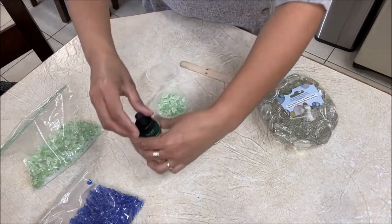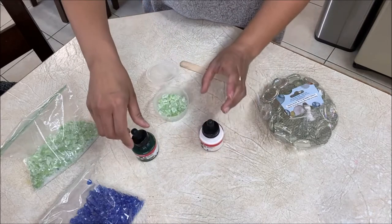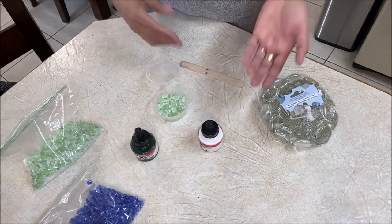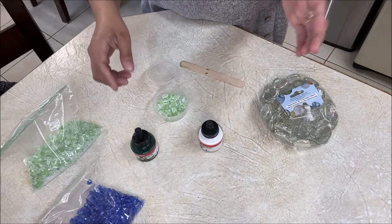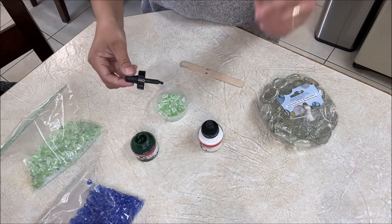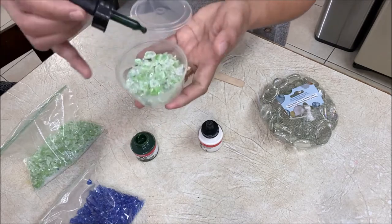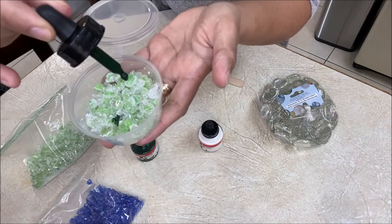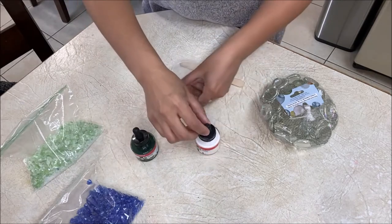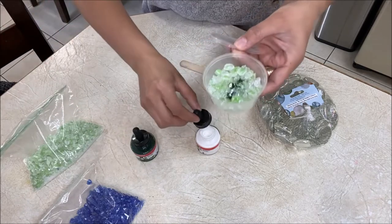I'm not sure if I should put some drops of ink in there and then mix them up, or if I should mix them before and then put my crystals in. Let's just add some green and some white and then mix it all up and see how it goes. I'll add three drops of this alcohol ink and then see if I need more, then a little bit of white.